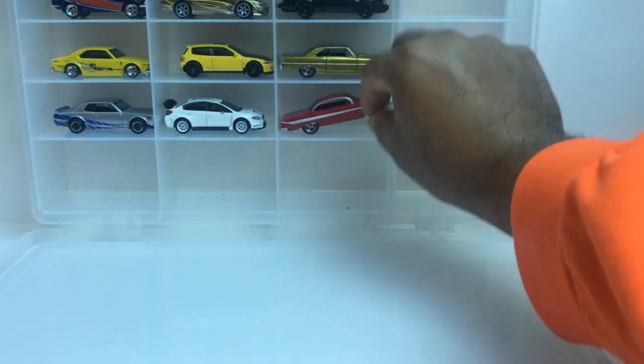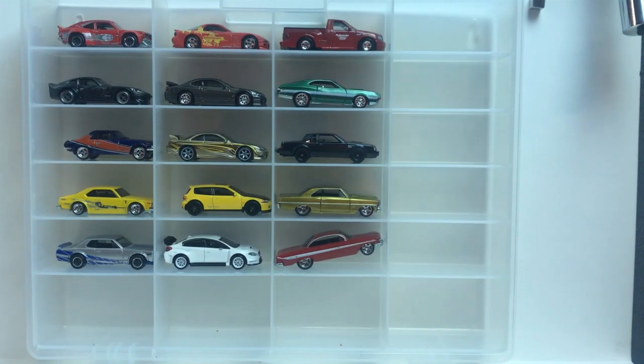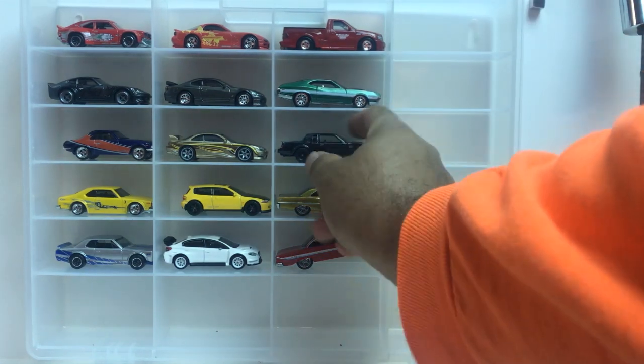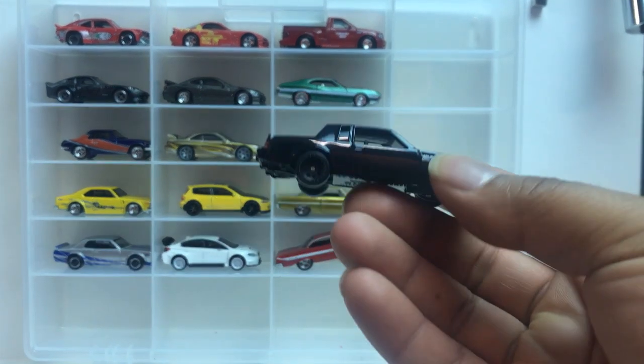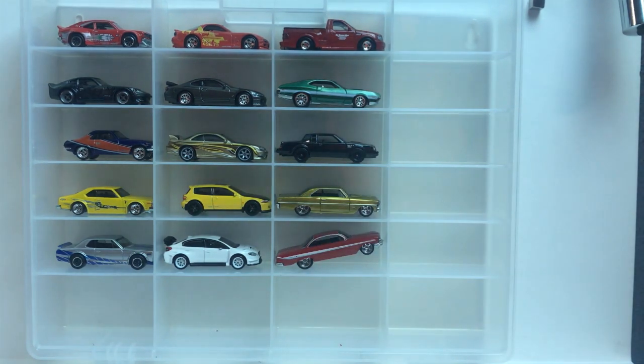All right, so here we are at the end of the video. I usually pick which one I think is the best out of the group. Kind of hard to say, but I'm gonna have to go with... it's kind of hard to pick. There are three of them that I like. I gotta go with the Grand National — I think this is the best one out of the group. It was a tough choice between the Grand National, the Nova, and the Impala. But the Buick Grand National — that's what I'm going with.